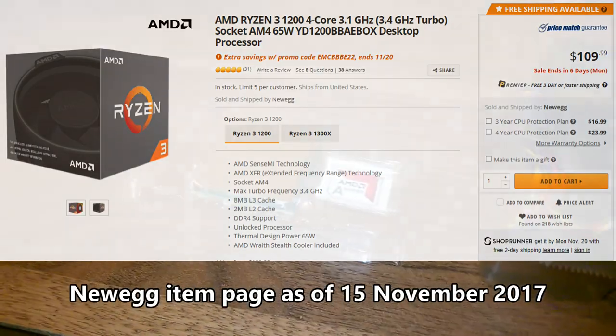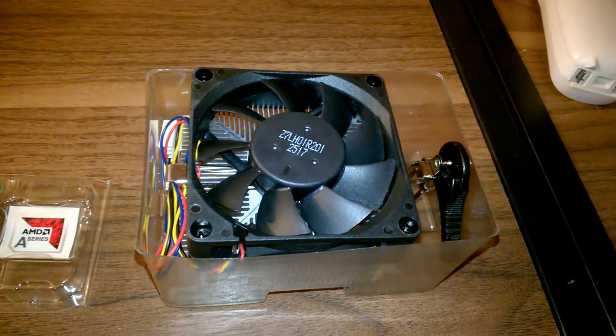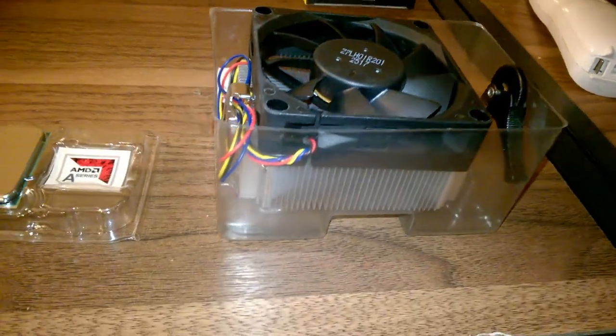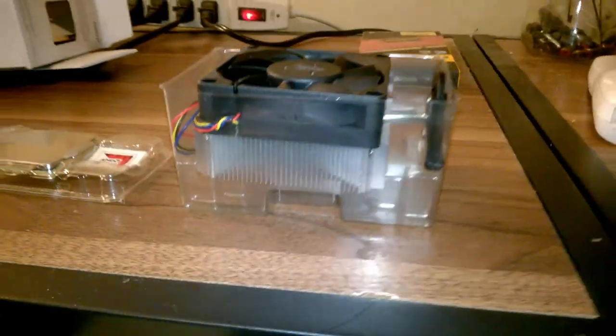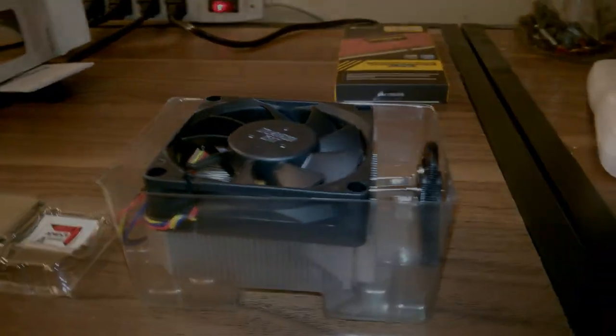So that is my take on the AMD A12-9800 and my son's build as a whole. If you have any comments, questions, or concerns regarding something I said in this video, please feel free to post them in the comment section below. And as always, this is Marcus out — y'all have a good one.